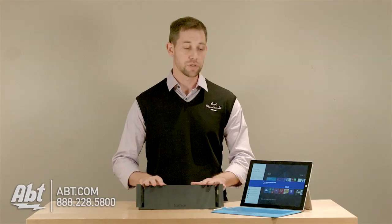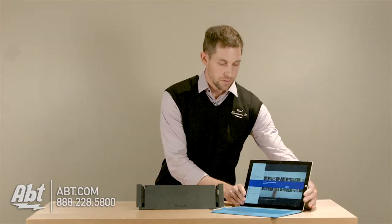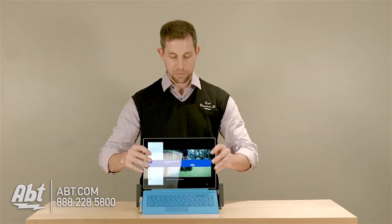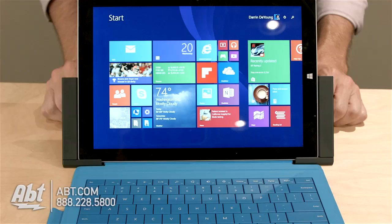Usage is really easy. They have these two wings that come out here. So all you have to do is close the kickstand on the tablet, slide it into place here, and close those, and then you're all set.